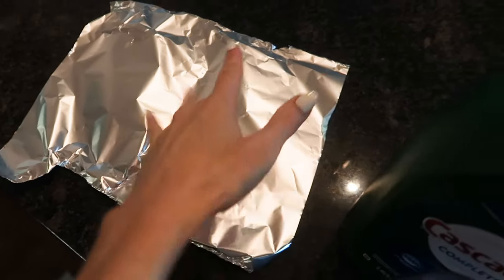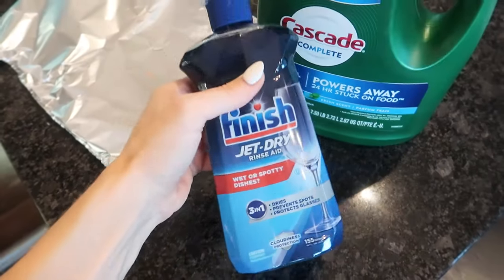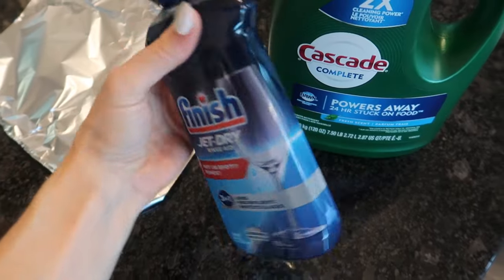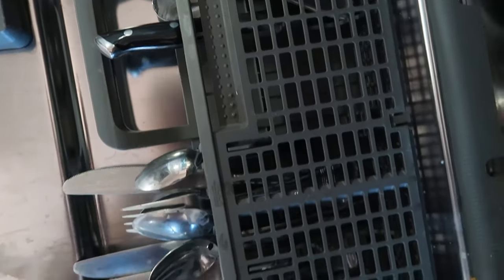The idea is that the tin foil interacts with the chemicals in your dishwashing detergent. By the way, are you team JetDry or no? Let me know in the comments box below. I have been indifferent, but I think I'm sold at this point.